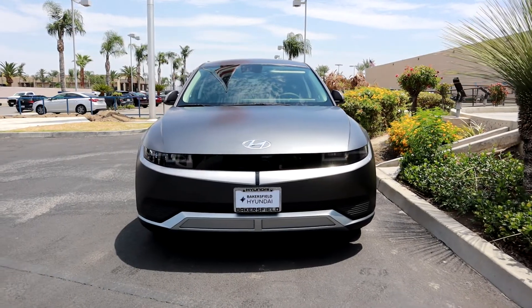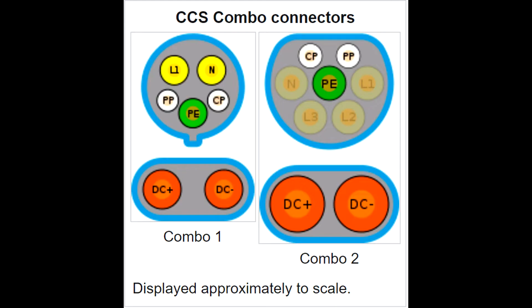The J1772 connector is the basis for CCS1 and CCS2 — CCS standing for Combined Charging System. When we talk about CCS1 and CCS2, this is now DC fast charging rather than AC slow charging. On the connectors for CCS1 and CCS2, there are two additional pins at the bottom to enable fast charging. This type of charging is typically used on road trips or when you're not at home and need a lot of energy in a short amount of time.